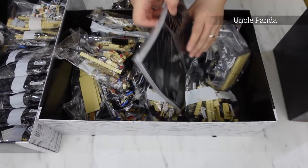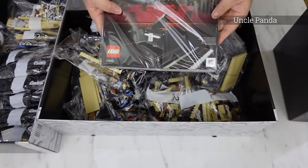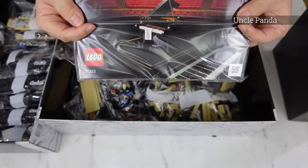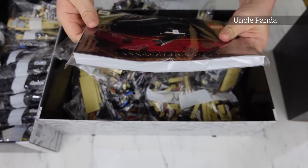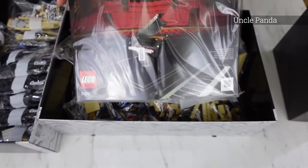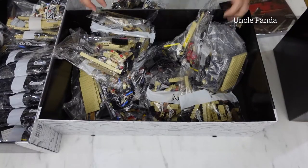Oh, that's a book. Wow, it's quite thick. It's quite exciting to put this one together.